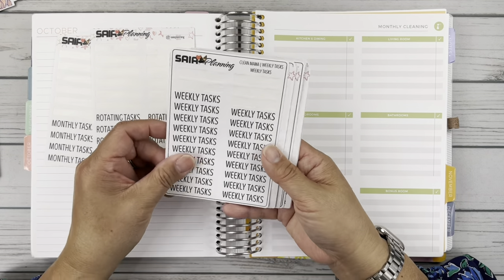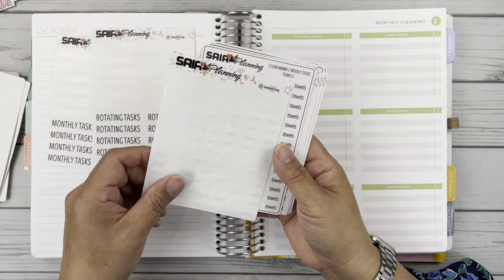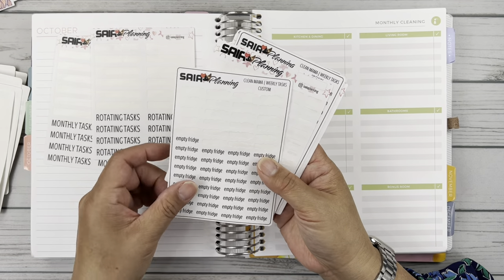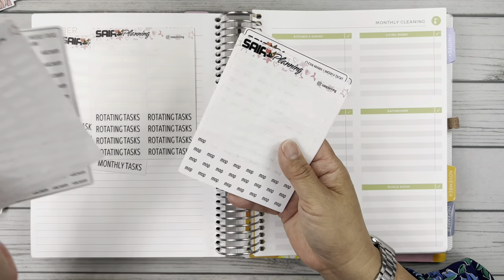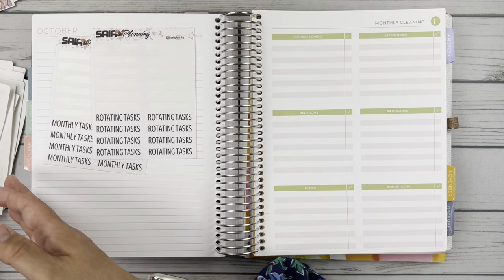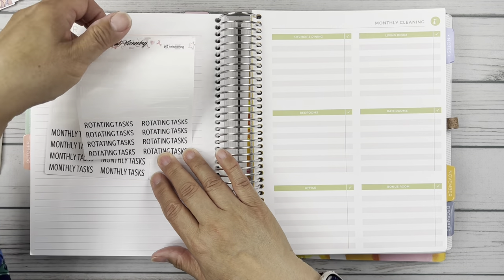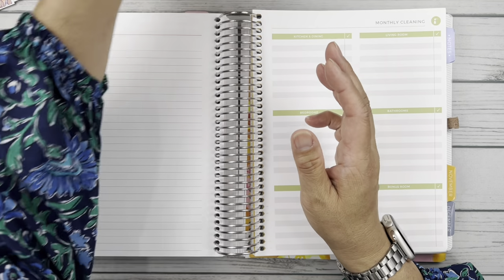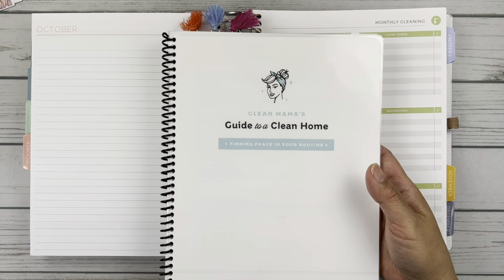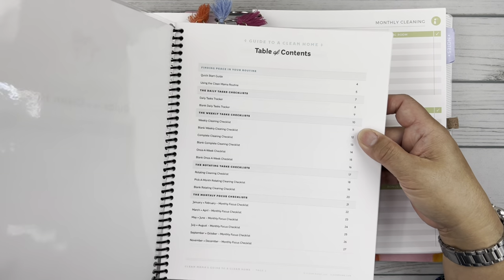And then the weekly tasks — these are the headers. For me they are sheets, mop, bathrooms, water the plants, and scoop the poop. Those last two are ones I added to my routine because they're things I need to do in my house. And then we have headers for the rotating tasks and the monthly tasks. Let me pull the Clean Mama guide to a clean home — this is a digital download that I purchased, printed it, sized it down to a 7x9, and then took it to Office Depot and had them make it into a little book for myself.